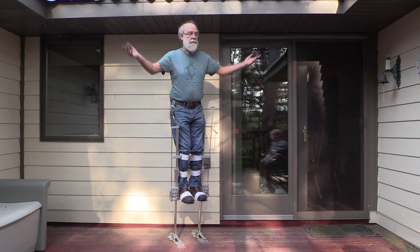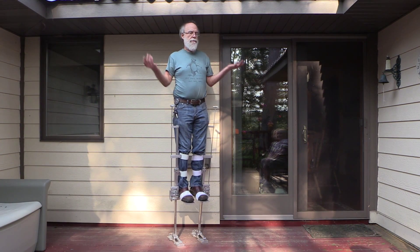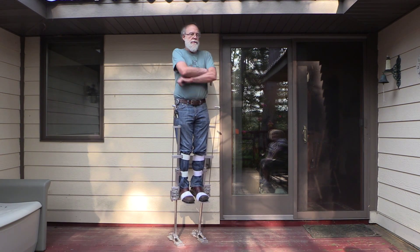Right there it feels fine. Yeah, it feels pretty comfortable, just standing like that.